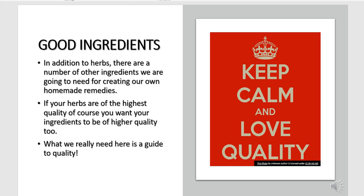Keep calm and love quality. If your herbs are of the highest quality, of course you want your ingredients to be of the highest quality too. What we really need here is a guide to quality.